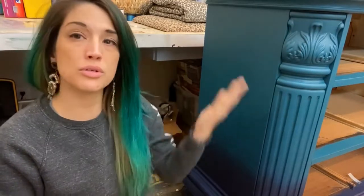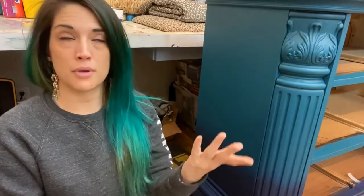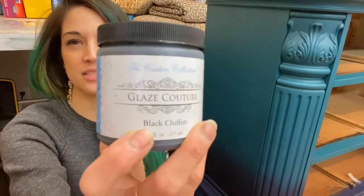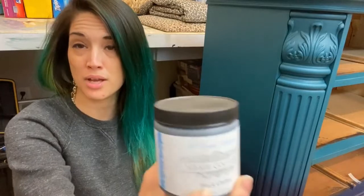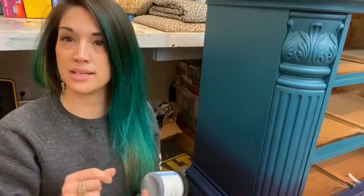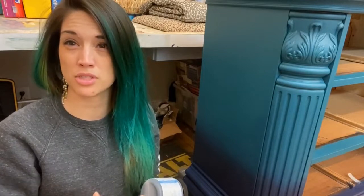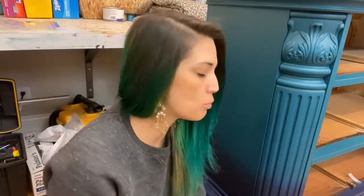You create that effect by applying the glaze just like you would paint — paint it on — and then you want to wipe back the excess. I'm going to show you how to do that using Paint Couture black chiffon glaze. Just about every paint line has a glaze of some sort in various colors, or you can make your own by taking a small bit of paint and mixing it with glazing medium or sometimes top coat.